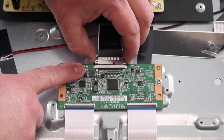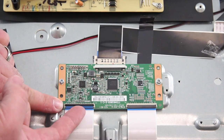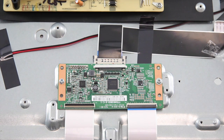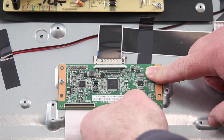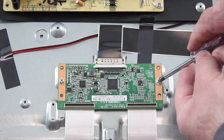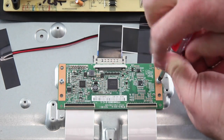The next board we are going to replace is the T-Con board. Start by disconnecting the LVDS cable and ribbon cables at the T-Con. These connections are very fragile. The T-Con board may be covered with a shield that needs to be removed. Remove the screws and the board from the chassis.